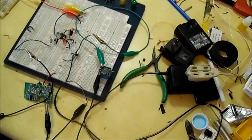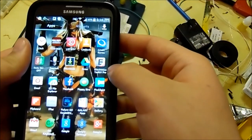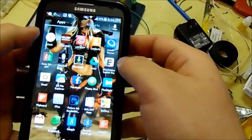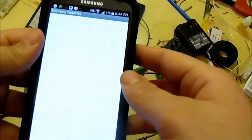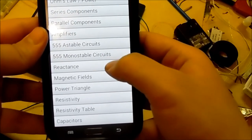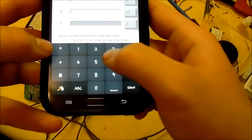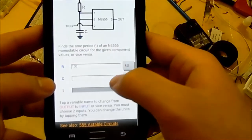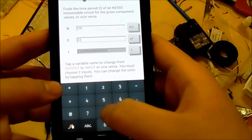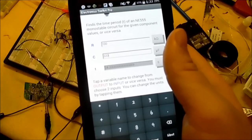In the Electronics Toolkit Pro app, you go to 555 monostable circuits, enter the resistor value — 100k — and the capacitance value — 220 microfarads — and the time it gives you is about 24 seconds, like I said.